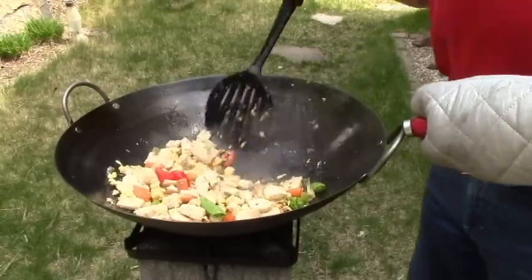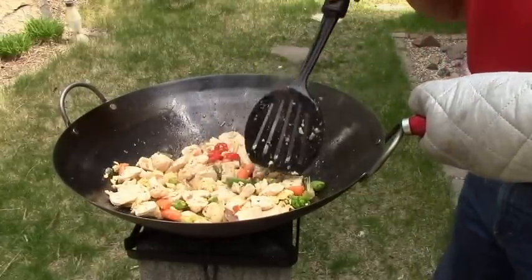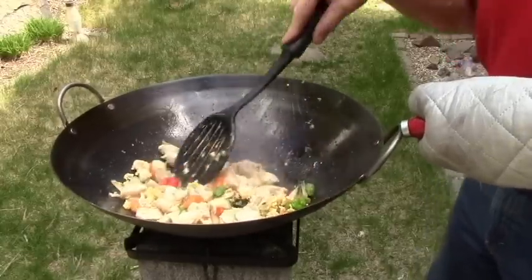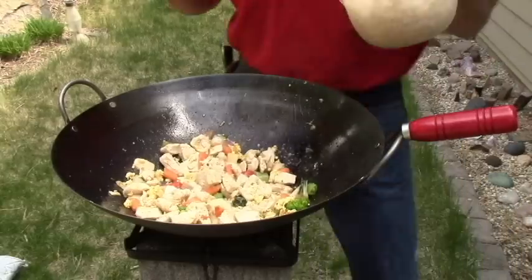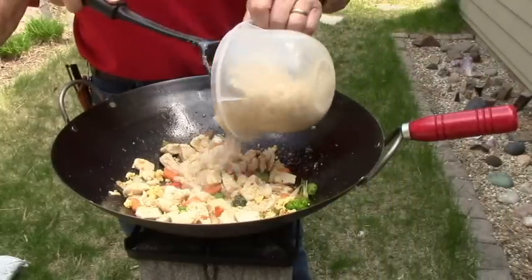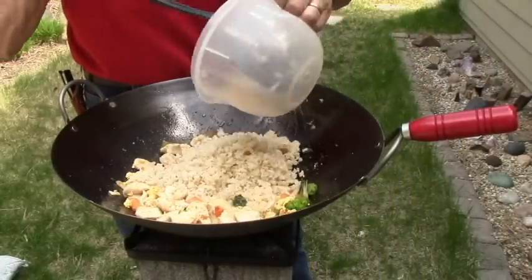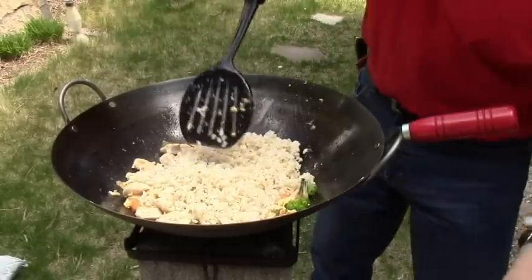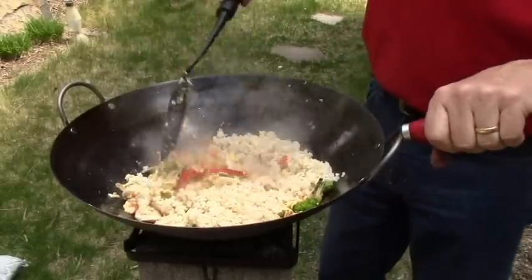Now, this is looking pretty done. The chicken's starting to brown, the vegetables appear to be cooked, so I'm going to add the rice. We're going to add however much rice we happen to have — in this case, it was maybe a cup or something like that. The rice is where you can stretch this recipe. If you have a lot of people to feed, add more rice.